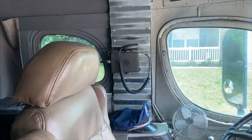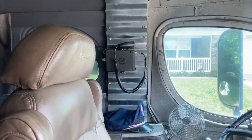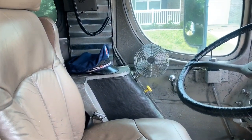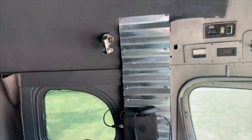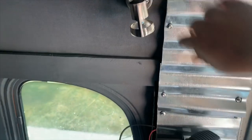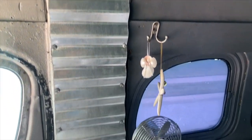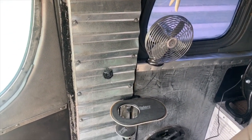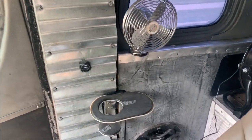I do have a CB radio, which is nice with the truckers and stuff like that. There's an LED light up there that's pretty bright, and there's one like that on the other side as well — on Kelly's side. She has a matching fan there as well, and a little cup holder that I made for her. There's one of the speakers down there that you can see.